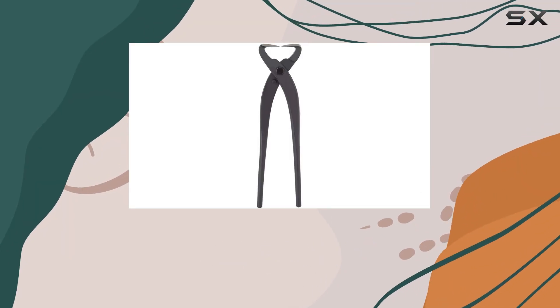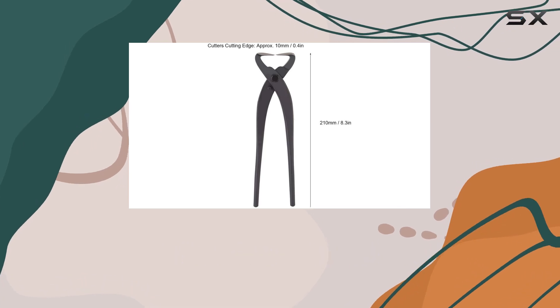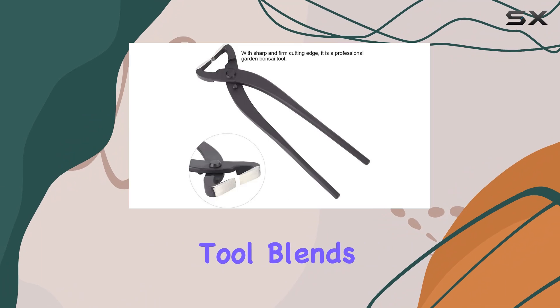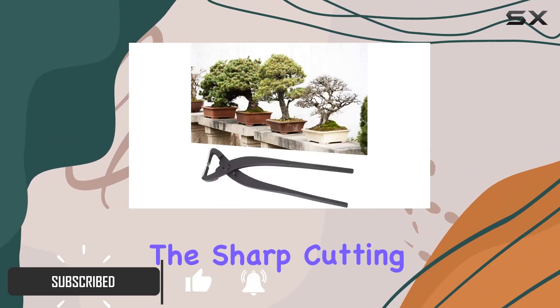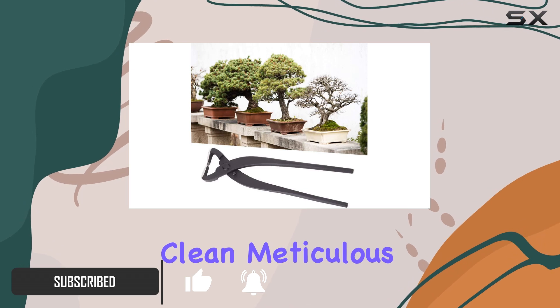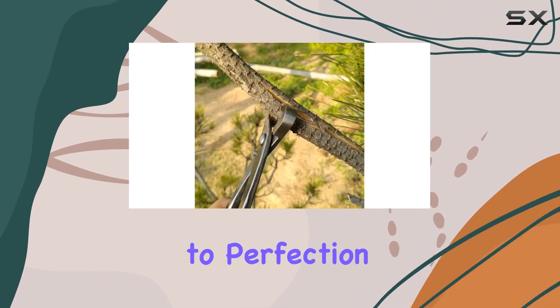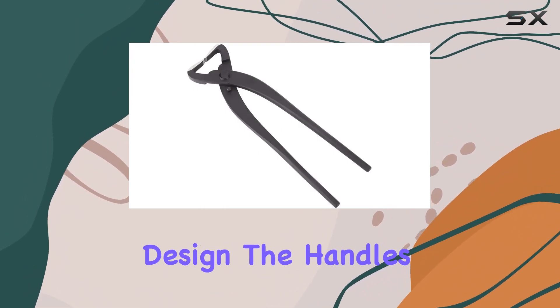Today we're diving into the Quality Steel Plant Scissors Trunk Splitter Scissor, a must-have for any bonsai enthusiast. Crafted from premium ply steel, this tool blends durability with precise craftsmanship. The sharp cutting edge ensures clean, meticulous cuts essential for shaping and trimming bonsai trees to perfection.